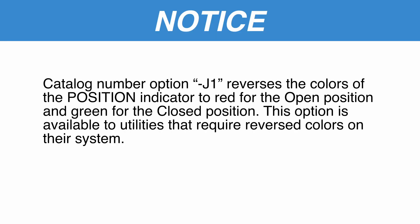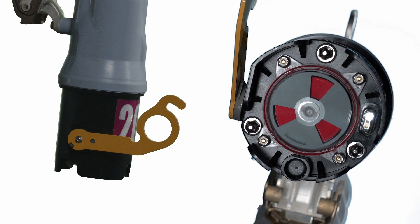Catalog number option J1 reverses the colors of the Position Indicator to red for the open position and green for the closed position. This option is available to utilities that require reverse colors on their systems. Do not refer to the position of the manual operating lever to know the position of the vacuum interrupter. When the VacuFuse 2 interrupter trips in response to a fault, the lever does not move, leaving the lever in the up position when the vacuum interrupter is in the open position. Always observe the Position Indicator to know the position of the VacuFuse 2 interrupter's vacuum interrupter.